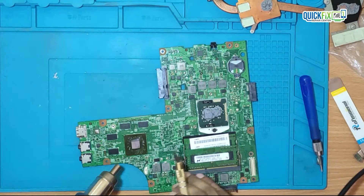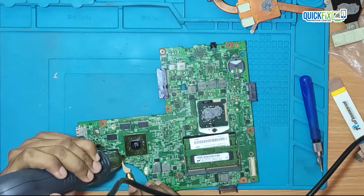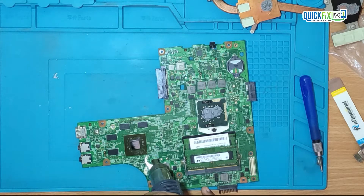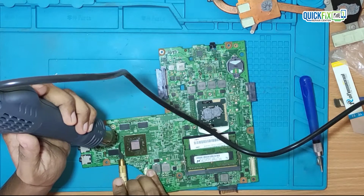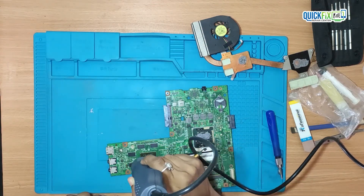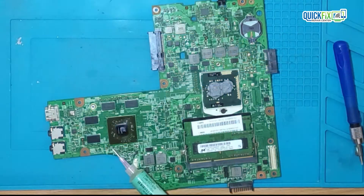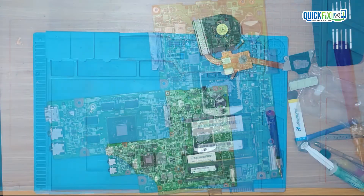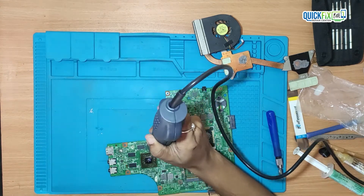Now I will reflow the graphic chip with the help of a hot air station, just because I don't have a BGA rework station. So let's do it quickly. First I will remove the glue which holds the graphic chip. Here I am applying flux so that when the chip gets enough temperature, it will flow under the chip and help perfectly join the solder balls underneath the graphic chip. I am using a temperature around 400 degrees Celsius and air speed about 60.